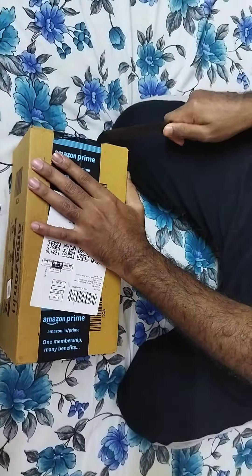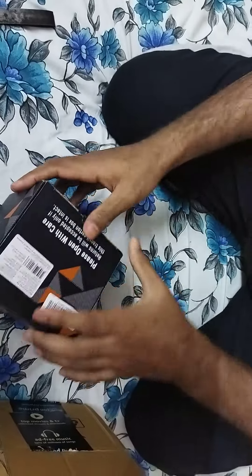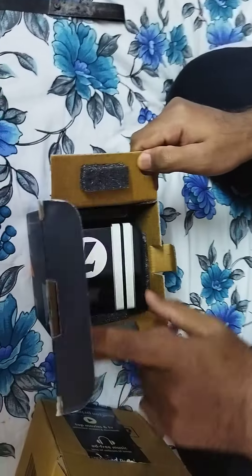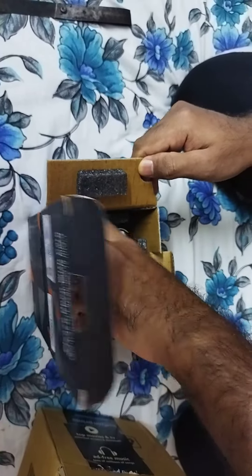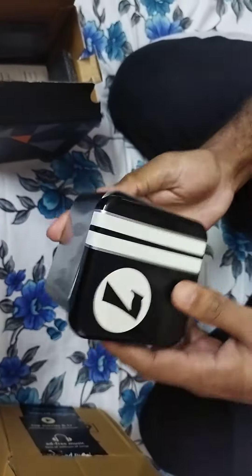Here you go — this is the watch that I have purchased. It's tied up with another box, and there's probably another box inside. Here is the watch.